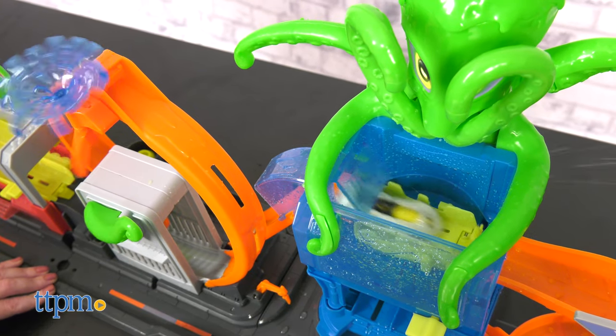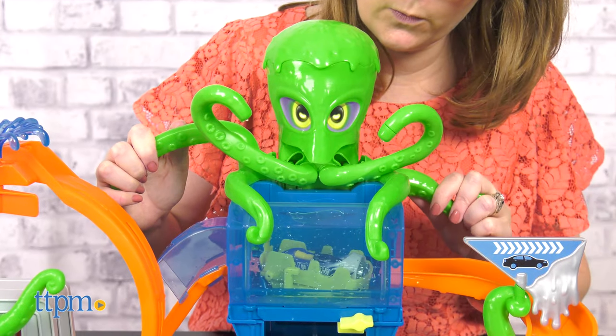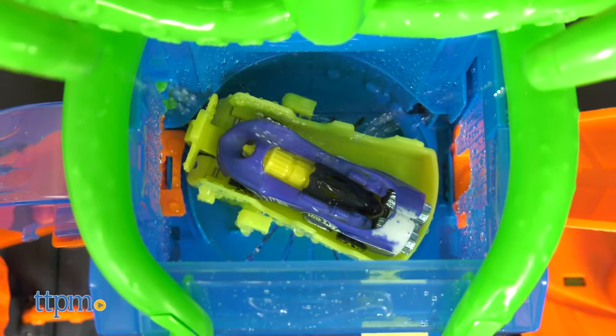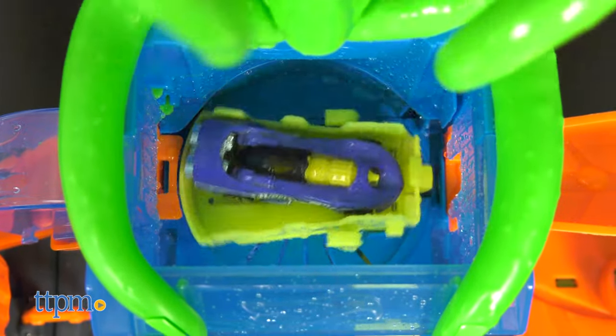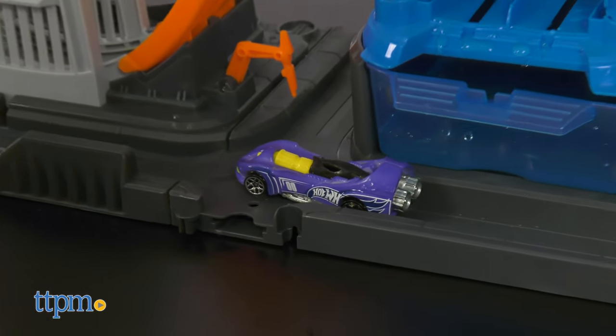Push the octo's arm down to make the car spin around the loop and into the octo's ice water tank. Move the octo's other arm to spray icy water onto the car, making it change color yet again. Rotate the knob to race away from the octopus and into the service station at the base. Then do it all over again.